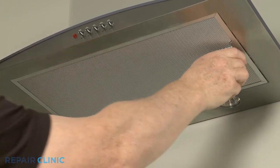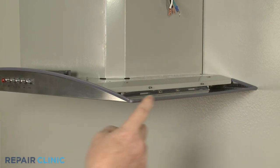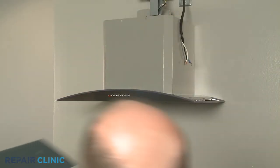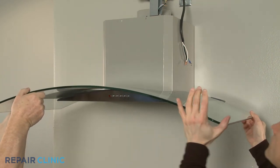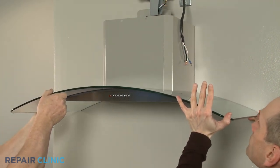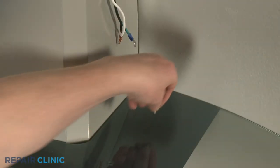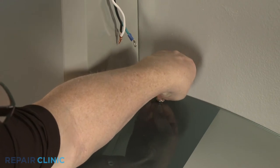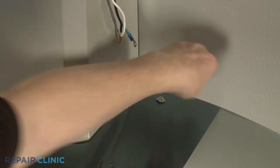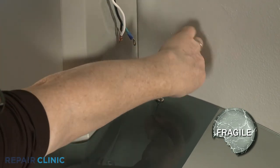Before you reinstall the canopy glass, confirm the hood gasket is intact and aligned. Re-position the glass and thread the four screws to secure. Avoid over-tightening the screws.